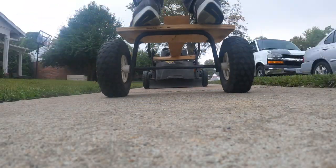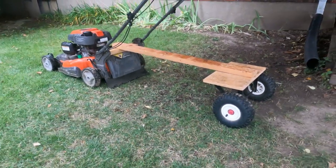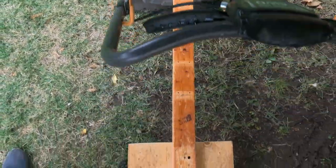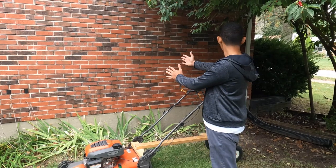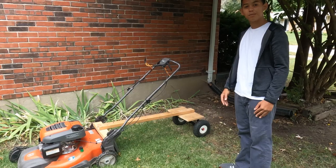Hi guys, Warcross Cuts, and today we're going to show you our brand new homemade sulky. This is a Husqvarna all-wheel drive push mower that we scavenged from a neighbor's driveway, and this sulky right here is built from scraps from our garage. We're going to show you guys exactly how to make this build, how easy it is to make, how fun it is to drive, and so let's get started.